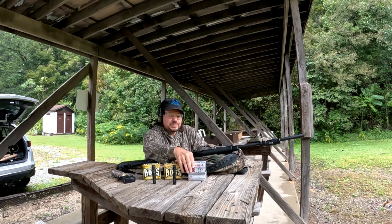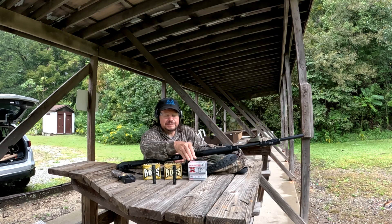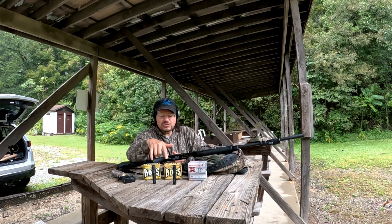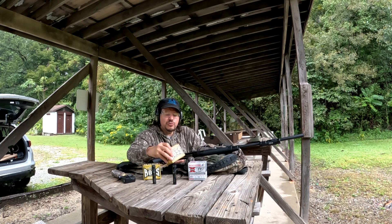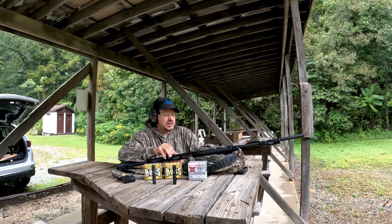We've got three different shells. We got the Winchester Expert — this is number four shot, seven-eighths ounce of shot going at 1,500 feet per second. We also got two boxes of the Boss. We got the number fours, one and one-eighth ounce at 1,350 feet per second, and number fives at one and one-eighth ounce at 1,350 feet per second.